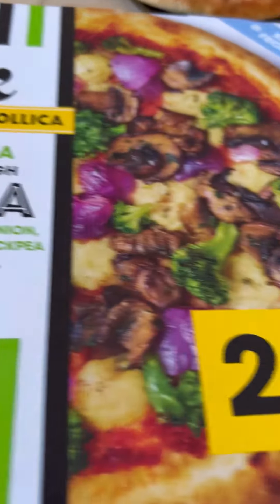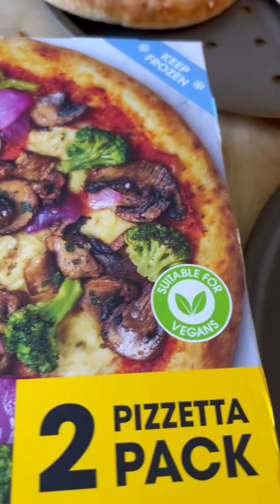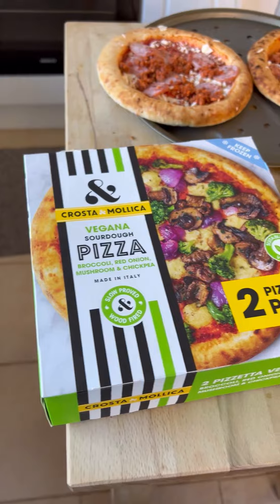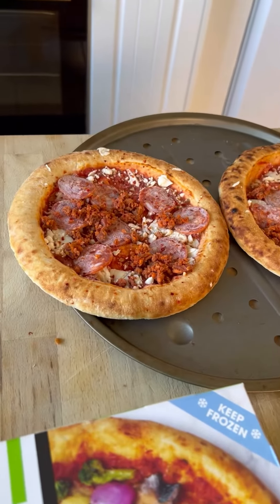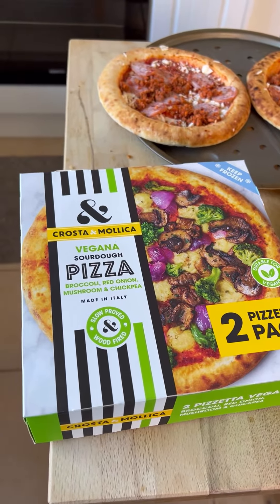The vegan sourdough pizza has about 40% less calories and it's got lots of cool vegetables on it. I'm going to see how this one tastes — I think it's going to be nice, although I do like the other one too, but I want to try this one.